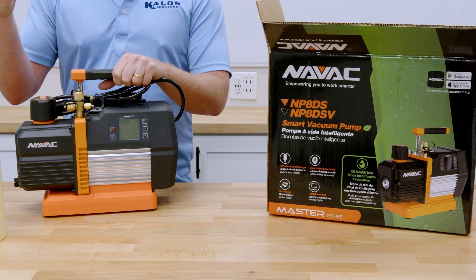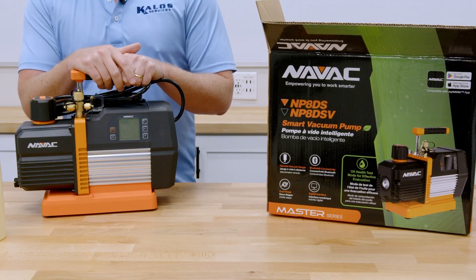This pump is compatible with the MyNavac app, and it is also A2L compatible. So it's prepared for all of your A2L needs and all of the modern refrigerants — designed to make sure you're not going to have any of those risks.